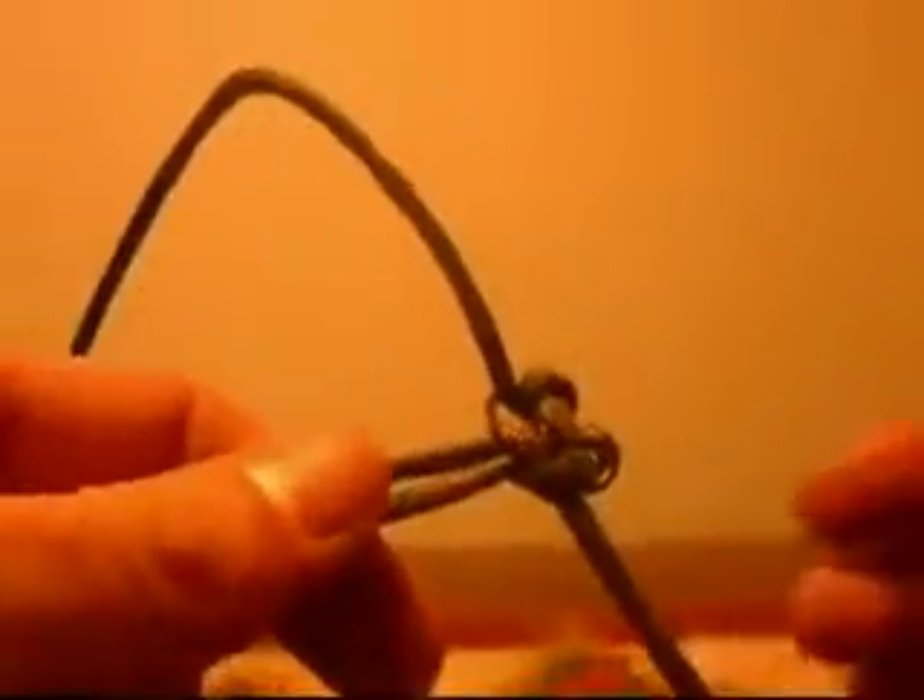And then grab your two ends or your loop, grab your knot and pull away. That way you get a nice tight ending to it. Just keep repeating the process over and over, always tugging to make sure it's as tight as it could be. Just like so — always make sure it's nice and tight so you have no loose portions.